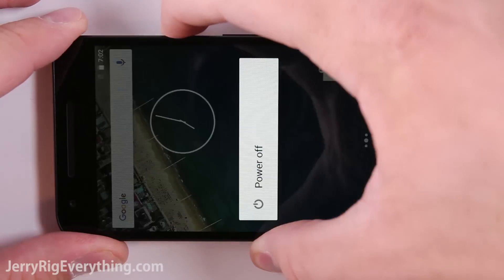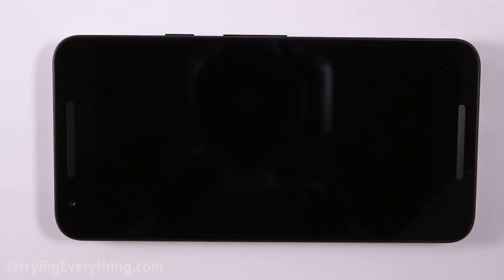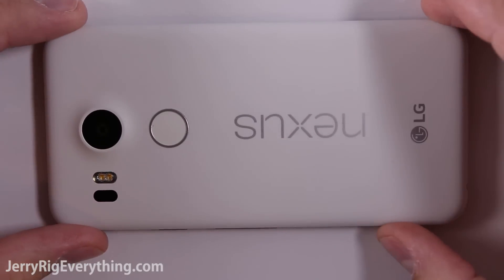What's up YouTube. Today we're going to do a teardown and repair video for the Nexus 5X. This phone is made by LG.